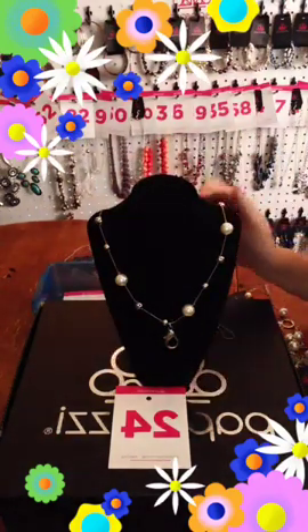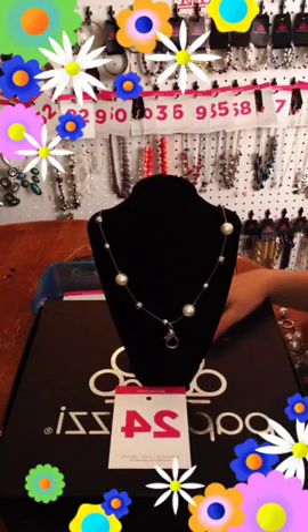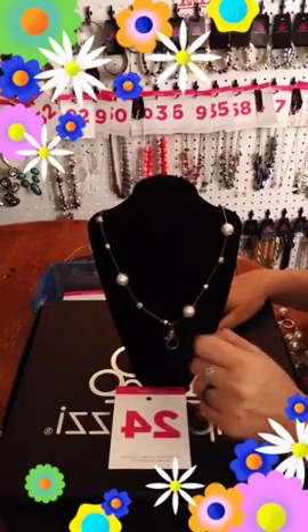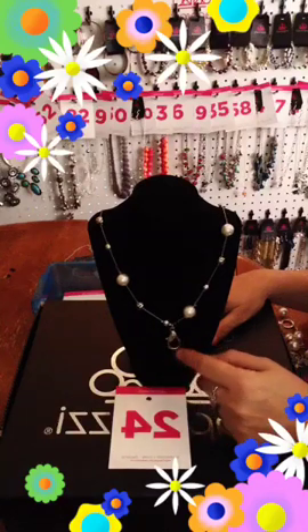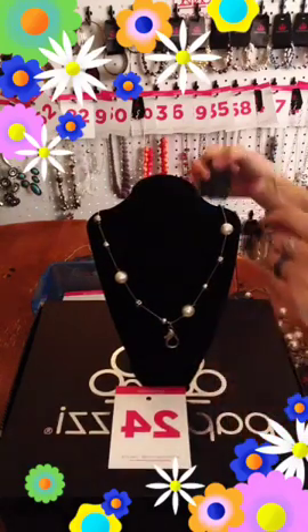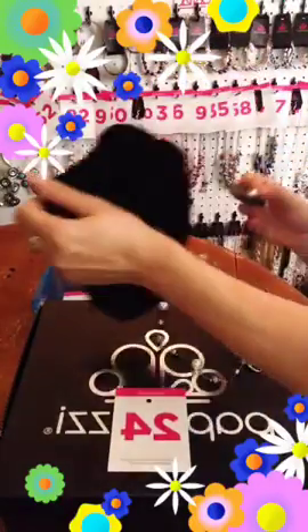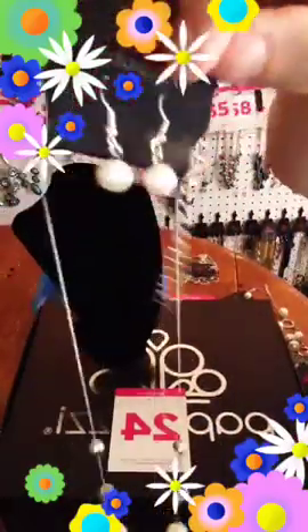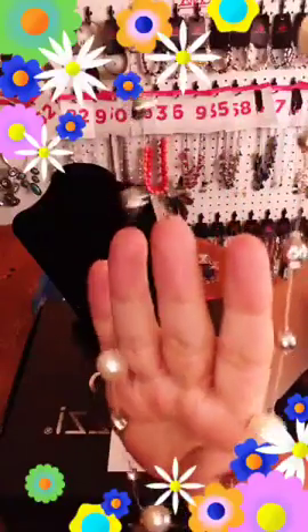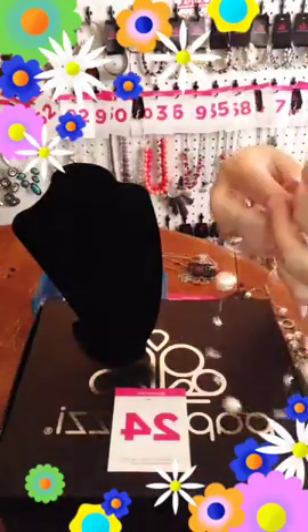I'm going to get started with this one. This is a long lanyard — it has your white pearl beads and your silver beads. If you don't use lanyards and you like the necklace, you can take the lanyard part off and snap that little O-ring off. Some people use these for charms. I have two of these left. They come with your green matching pearl earring. This has a dainty chain that alternates your white pearls and your silver beads all the way down. If you would like this one, comment number 24.